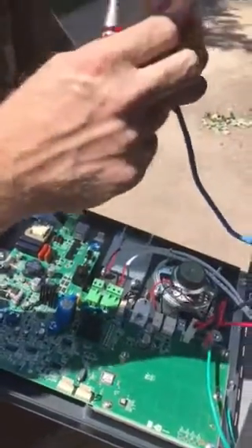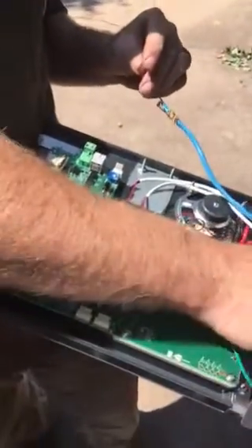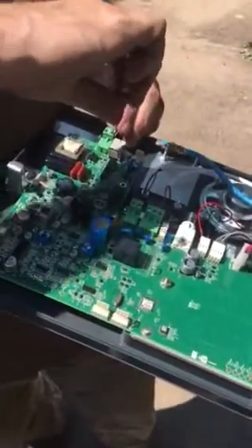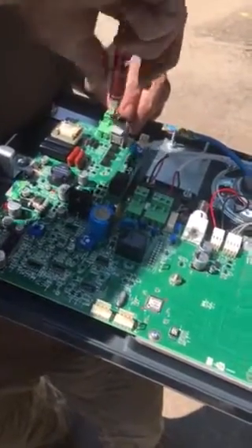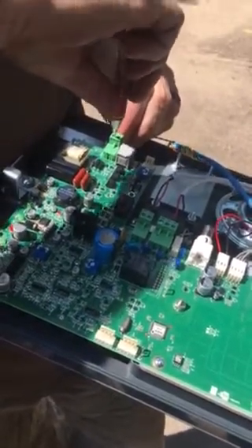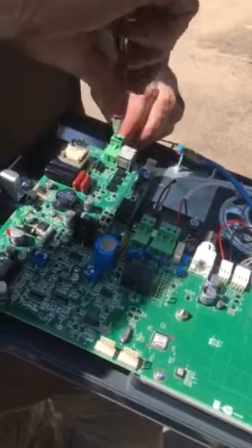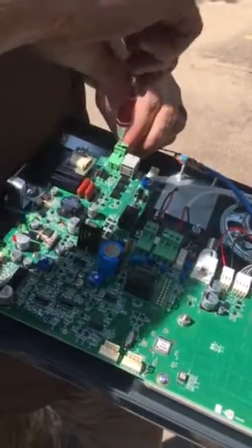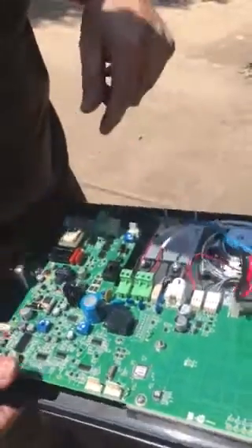Next thing we've got here is our telephone line, which is just your tip and ring. It comes up here on the top terminal, labeled telephone. You want to use an analog telephone line with the ESA if you want to be able to do remote programming off-site on your telephone. If you use the digital line, the programming remotely won't work.